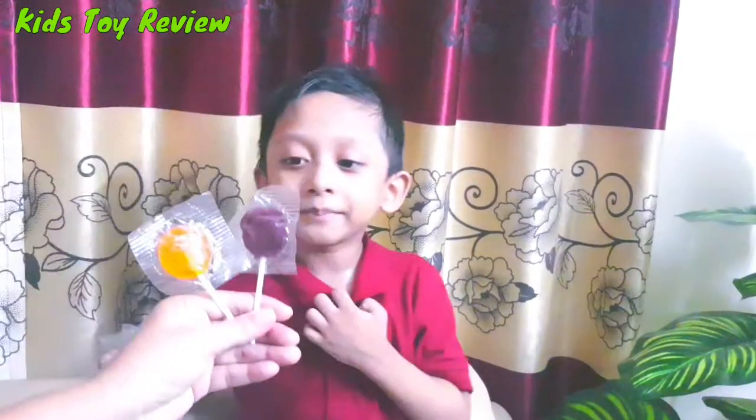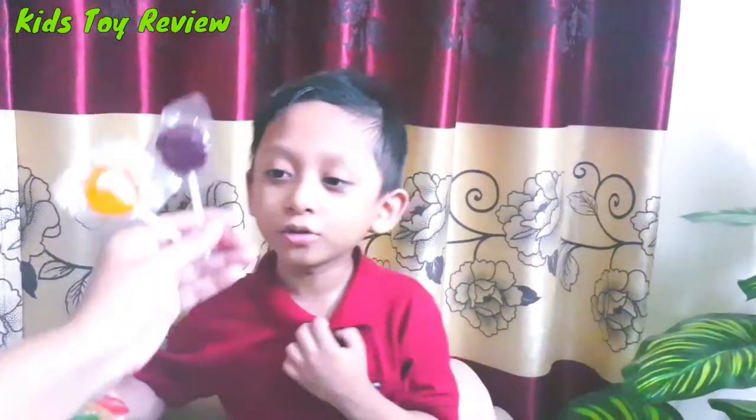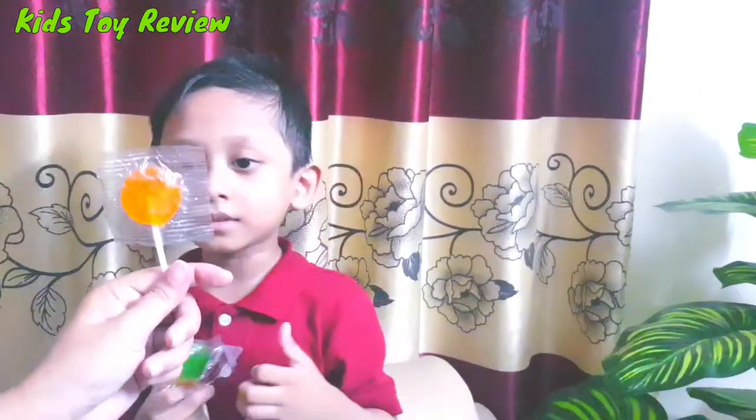Here I am, here I am, how do you do? This is red color, orange color.